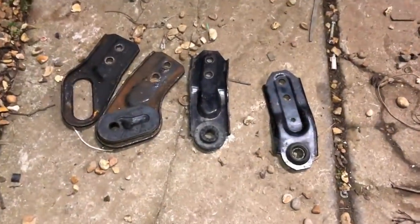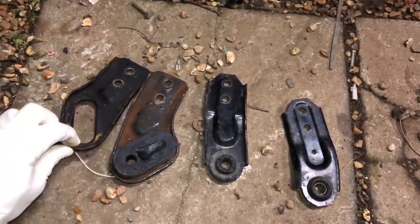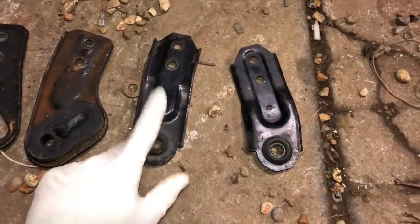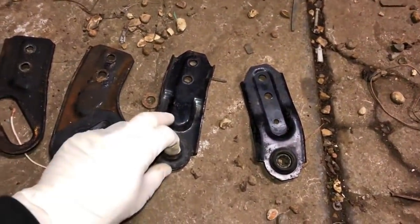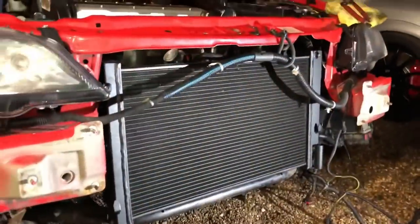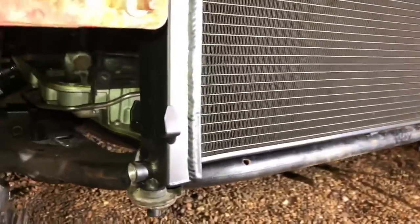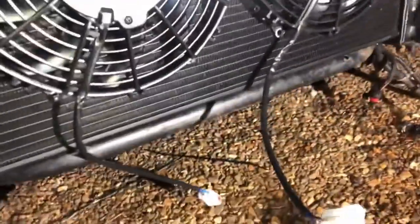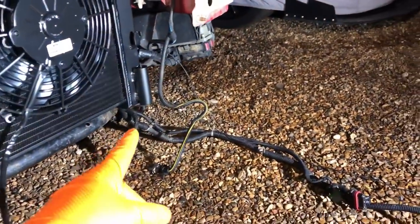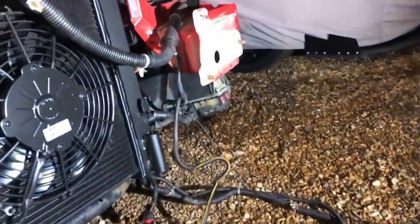The car had an Astra Mk5 VXR radiator in it — they're longer and sit differently. These are the Mk5 brackets; the alloy rad we've got is Astra Mk4 spec, so we had to switch back to the Mk4 brackets. The new alloy rad is in and looking good. They left out the bung for the lower drainage plug so I'll need to source one of those, but otherwise we're getting the wiring sorted and making it nice and tidy.